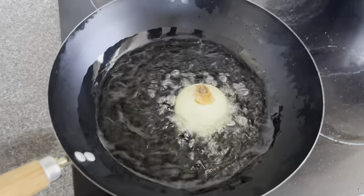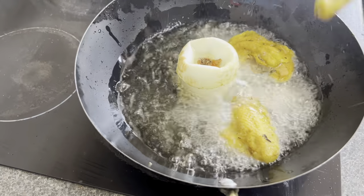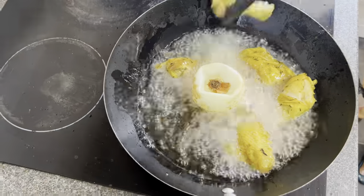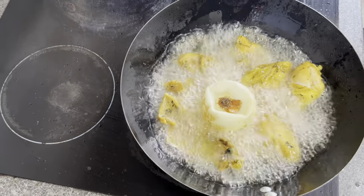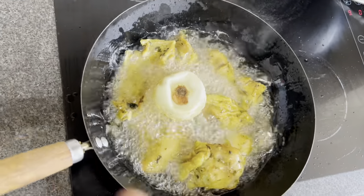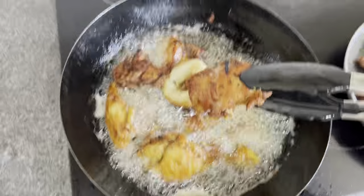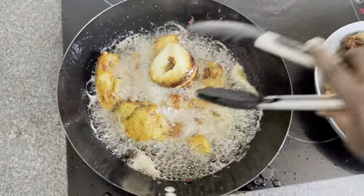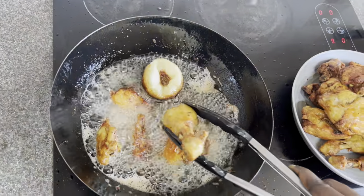Next we fry the chicken. I like to add whole onions to the oil because they give a nice aroma, and I kept them whole so they don't scatter while frying. I like my chicken fried dry, but you can fry it to whatever texture you like — if you prefer it juicy, don't fry it as long. You can tell from the picture the chicken looks really yummy!